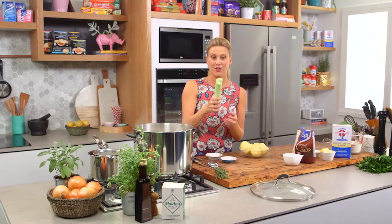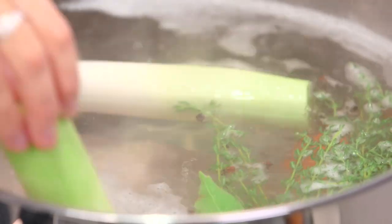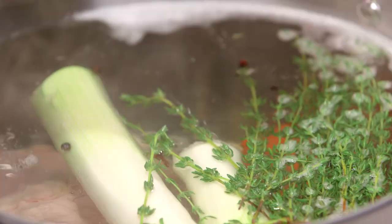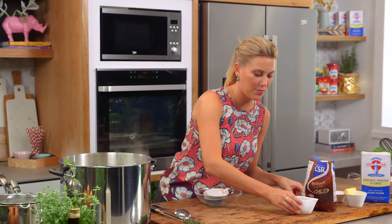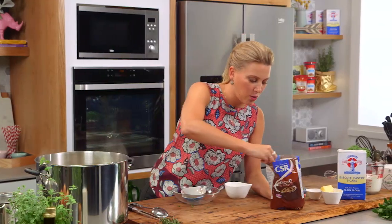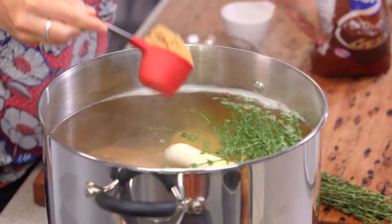Two carrots, two leeks, and some potatoes — I've got two large ones, or you can put a few smaller waxy potatoes in there. Then a quarter of a cup of malt vinegar and, to balance everything out, a quarter of a cup of brown sugar.